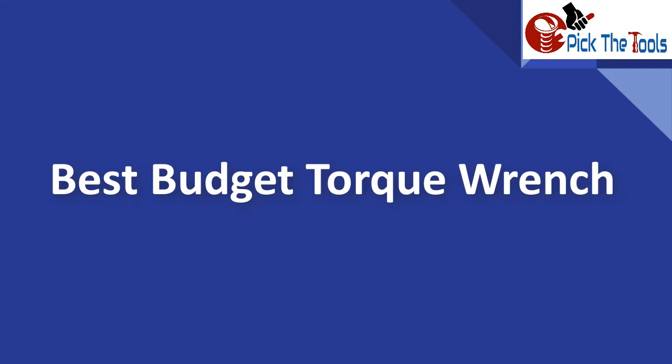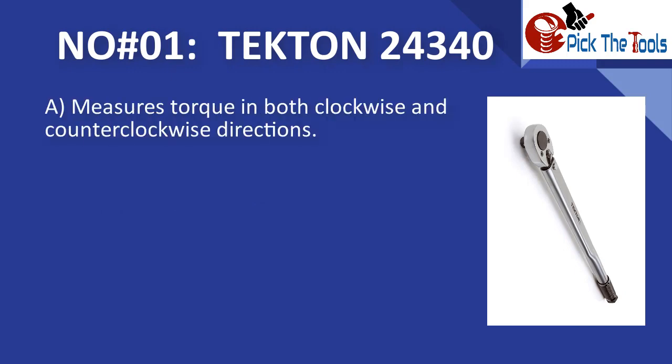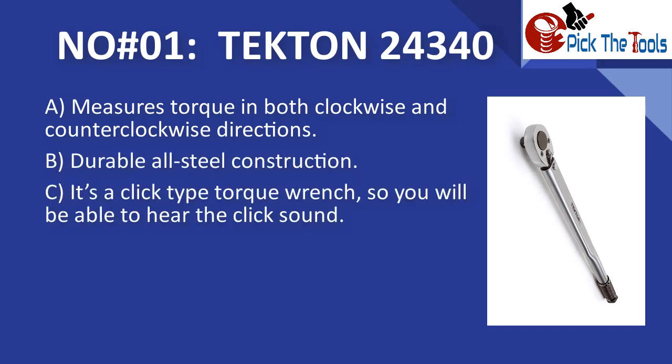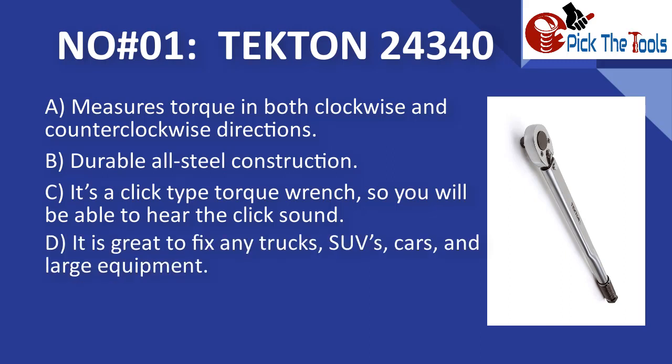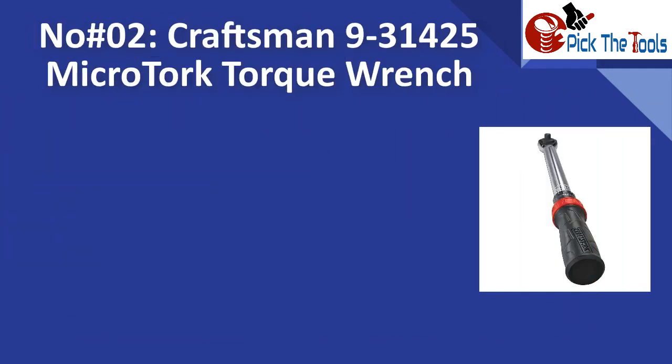For best budget torque wrenches, number one is the Tekton 24340. It measures torque in both clockwise and counterclockwise directions with durable all-steel construction. It is a click-type torque wrench so you will be able to hear the click sound. It is great for fixing trucks, cars, and large equipment, and is budget friendly.